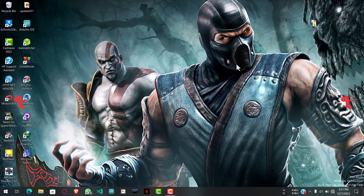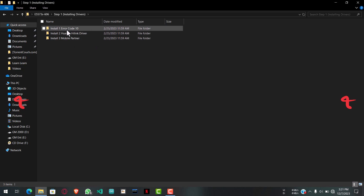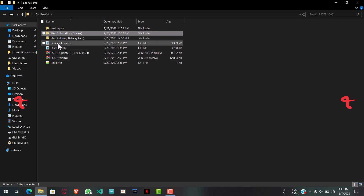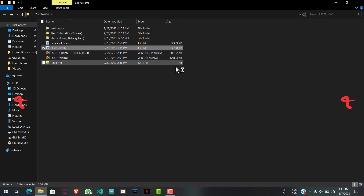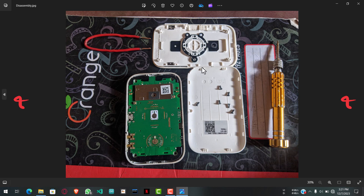I'll leave the files link in the description, so make sure you check them out. The first thing you do is install the drivers. I already have them installed so I won't be installing them in this video tutorial. Then you disassemble the MiFi — disassembling simply means unlocking and unscrewing it so that it looks like this.